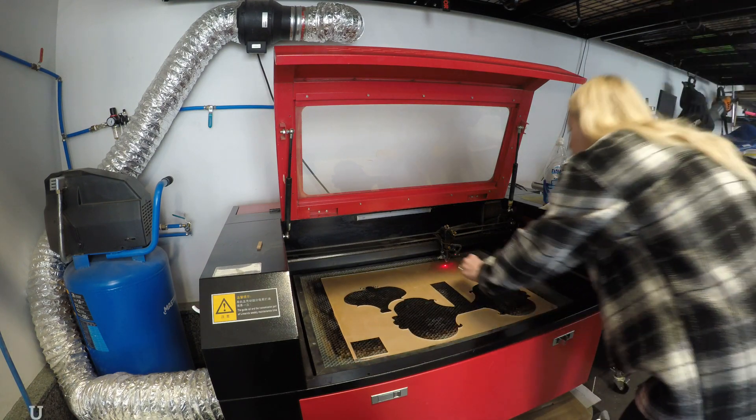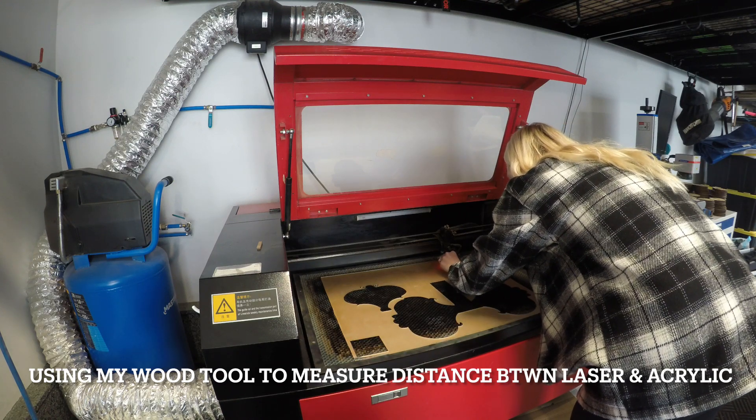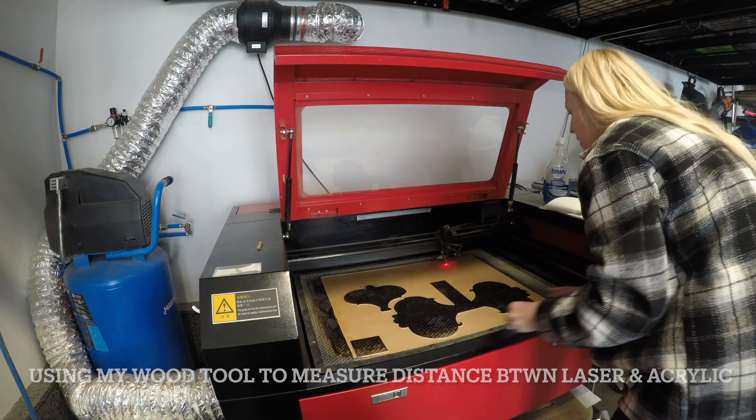I'm just going to take my wood tool and measure the distance between my laser and the acrylic. In my case it's nine millimeters. Every laser is different, so you will have to do a ramp test if you don't know.